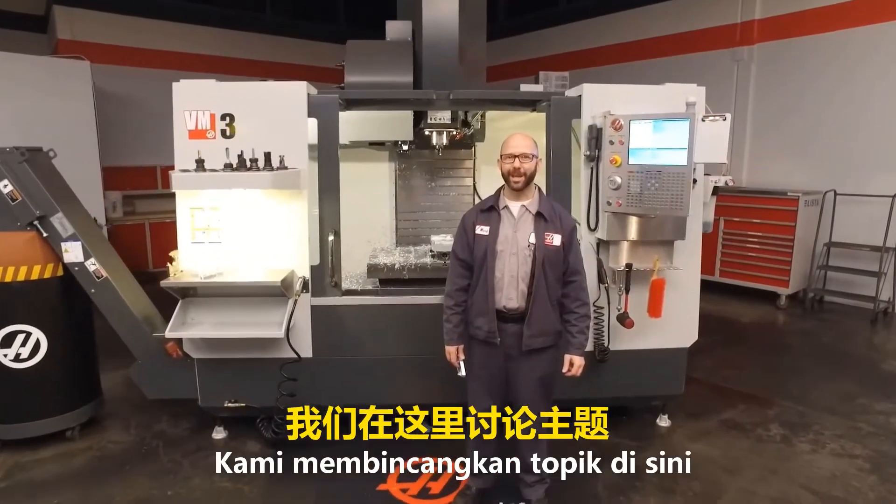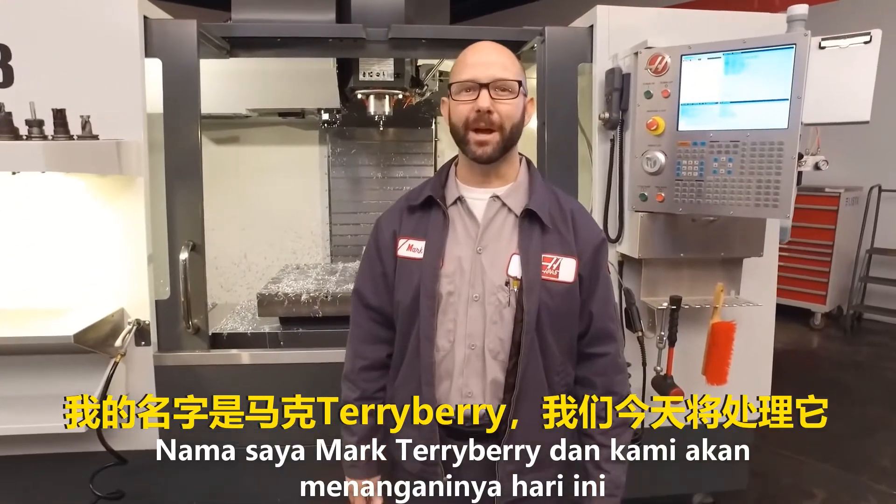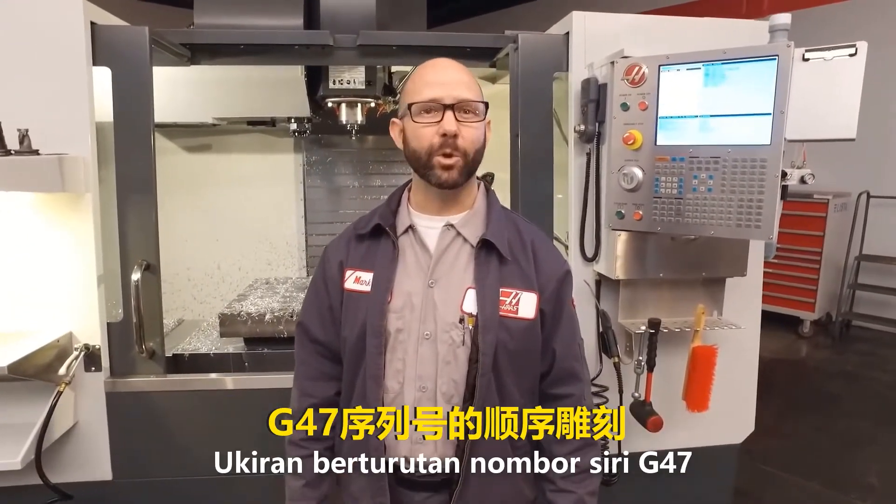Hello and welcome to the Haas Tip of the Day, where we cover the topics that every Haas machinist needs to know. My name is Mark Terryberry, and today we're going to look at G47 sequential serial number engraving.